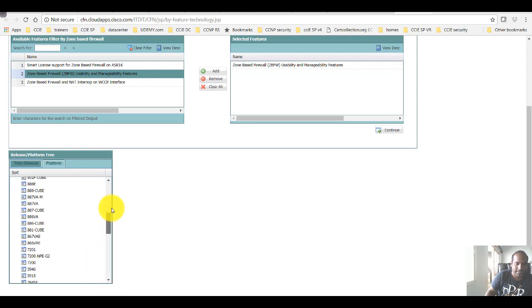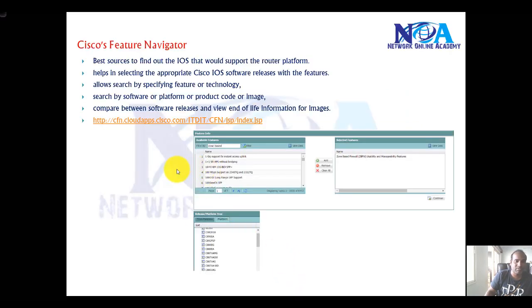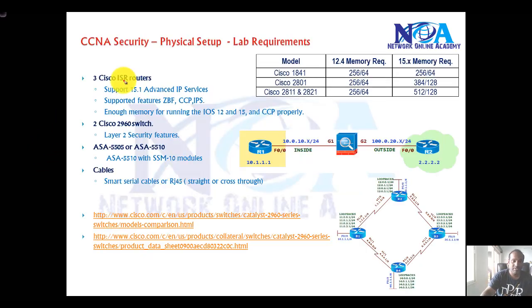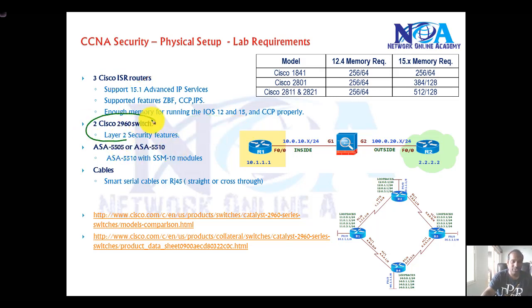You can see the specific platforms supported, so you just need to figure out whether your router is in the list, or you can verify by implementing it. This is especially useful when you want to decide to go for a new router or add one to production networks. I recommend using Cisco Feature Navigator — it's a very useful tool. The first requirement is a minimum of three routers, and then some 2960 switches that support Layer 2 security features like port security, dynamic ARP inspection, and DHCP snooping.